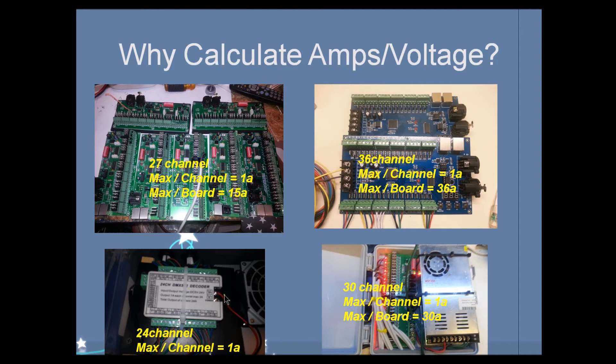And then I have this one over here — this is a 24-channel board. I used this for Halloween with my 5-volt dumb RGBs because it handled 5 to 24 volts. It had the same maximums: 1 amp per channel, and since there are 24 channels per board, it could go up to a 24-amp maximum.